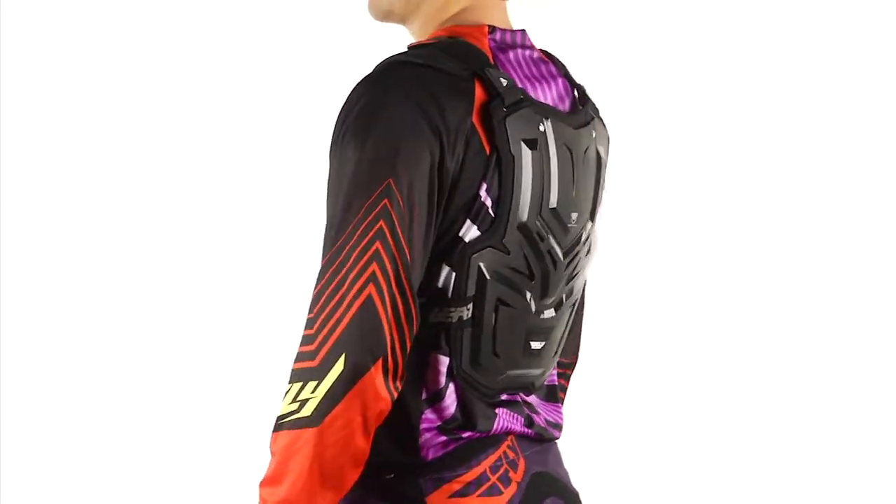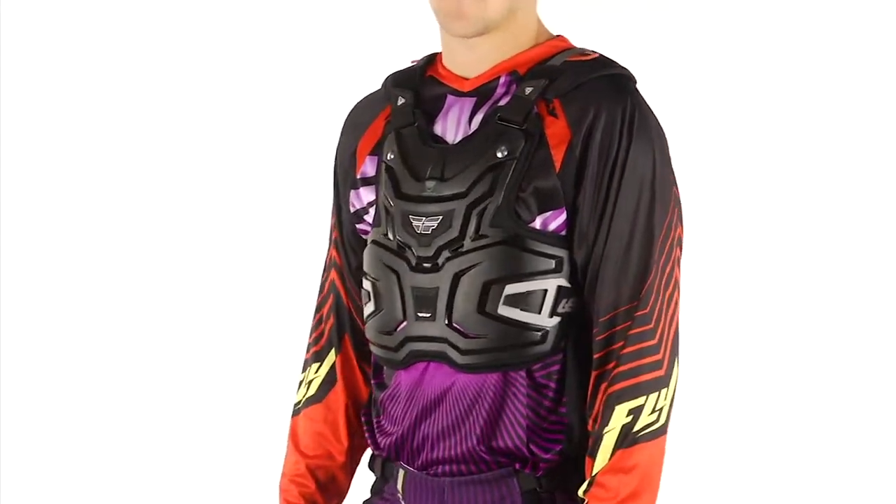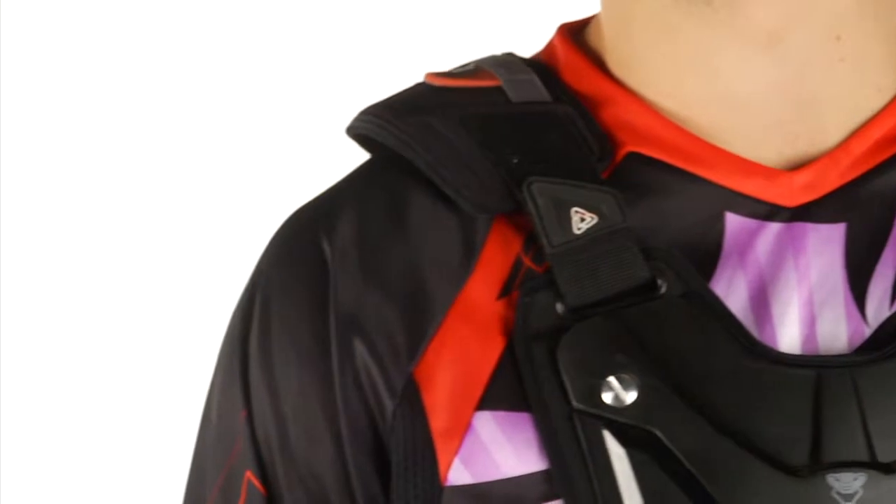You get protection on the shoulders and a completely adjustable buckle system. All of our chest protectors and roost guards are vented to get maximum airflow.